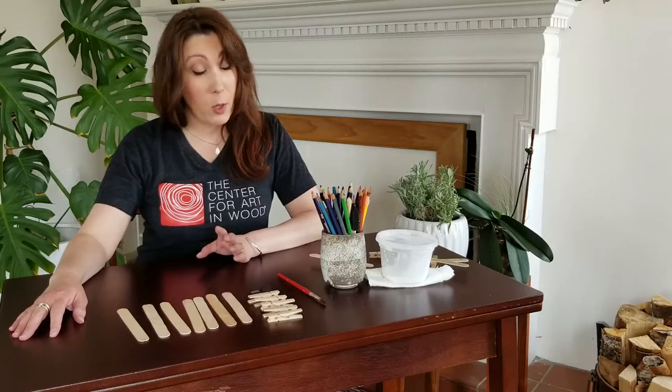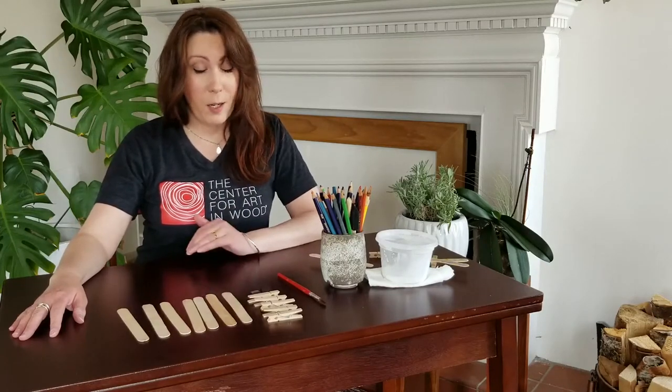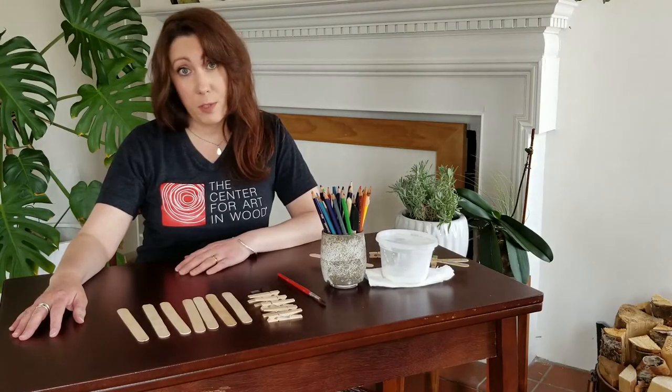We're going to be making butterflies or dragonflies, whichever one you prefer, just using a few simple supplies.